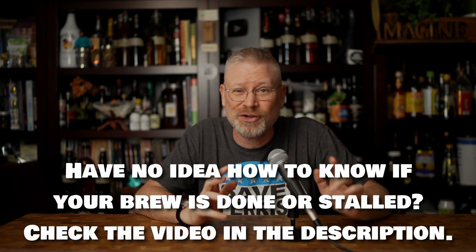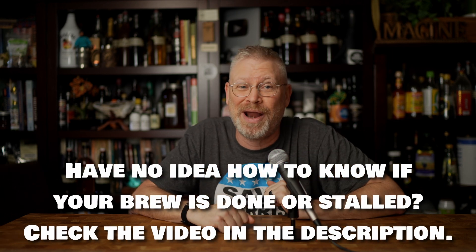But you're not done yet. After taking that reading, wait a week, then take another reading. Your patience will be rewarded. If they are the same and you've determined that it's the appropriate time for your particular brew to stop, then you can rack.